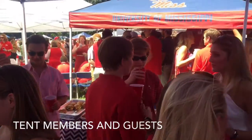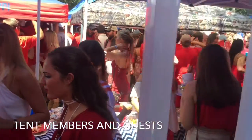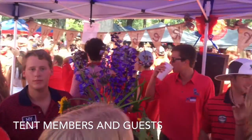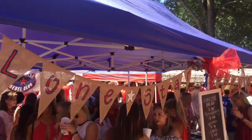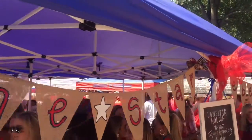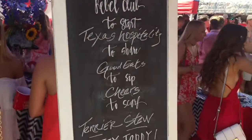On most game day weekends we have two tents that are double sized. So we have a lot of room and we usually get 50 to 60 people in these tents at one time. On really big game day weekends we'll have an overflow outside our tent. This is a view from outside the tent and the way it looks from the Walk of Champions — it really looks fantastic, and the people who helped set up really make it look excellent.